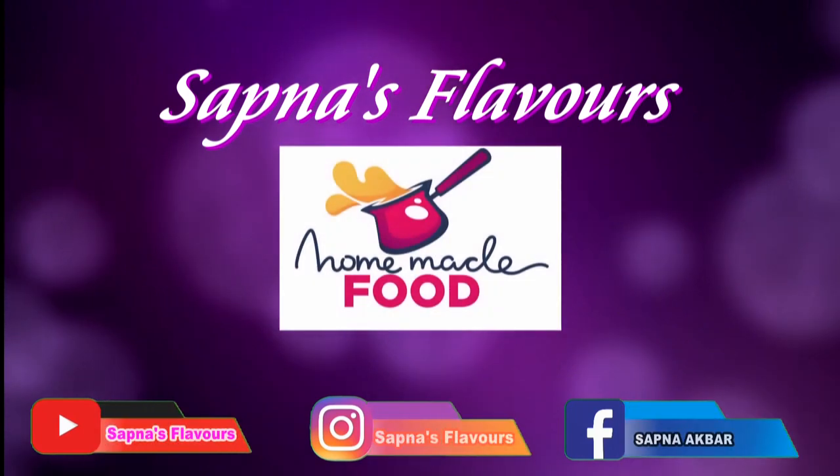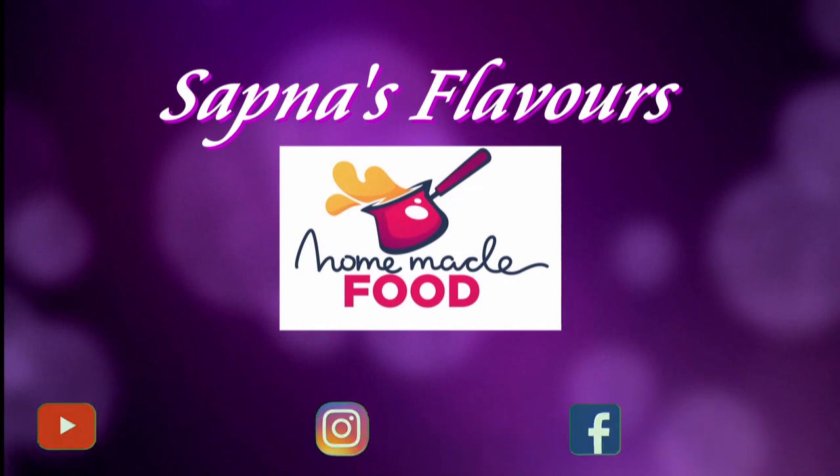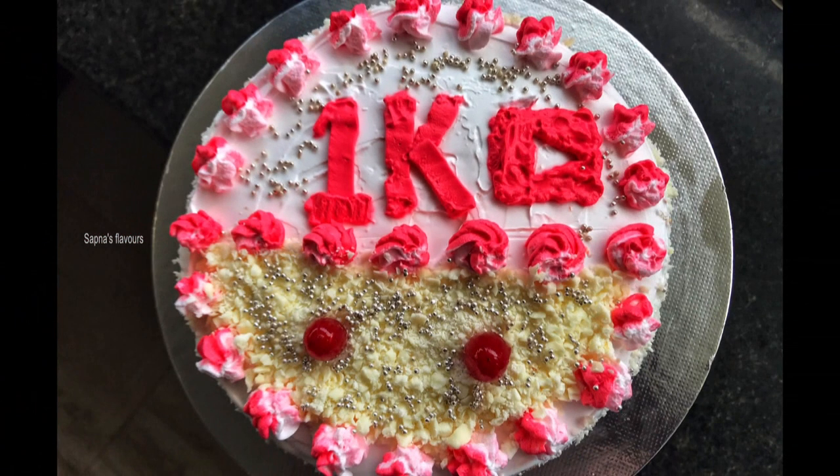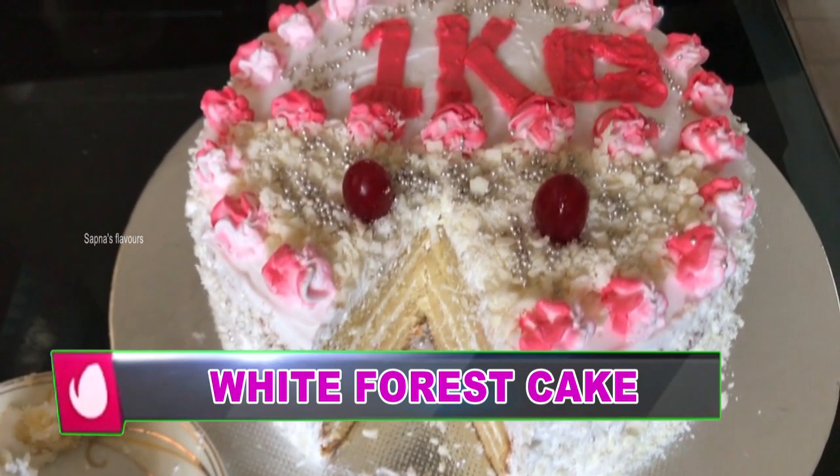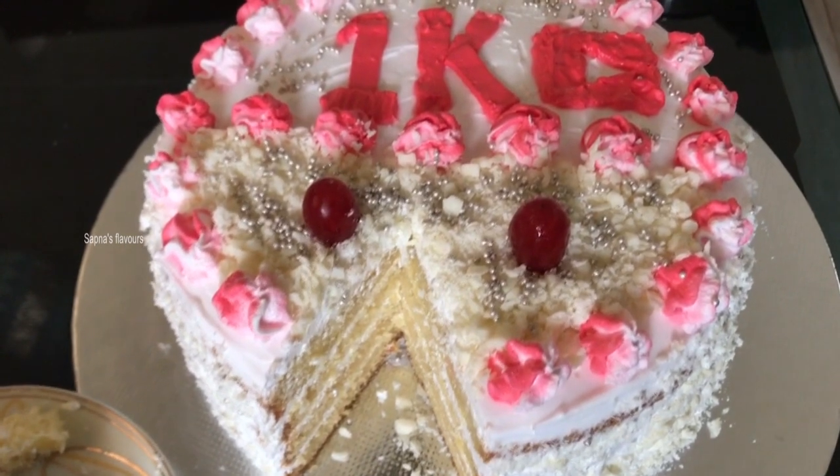Hi Friends! Welcome to Sapna's Flavors. I am going to make a white forest cake — 1 kg of cake. I am going to make my channel reach 1K subscribers. I hope you will enjoy it. Let's make a cake.